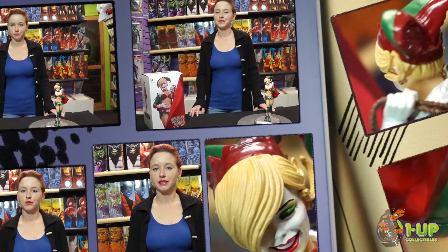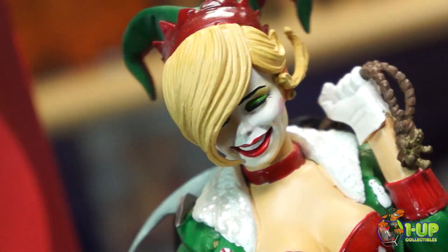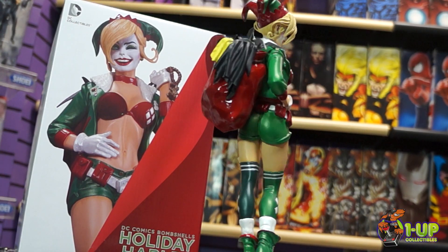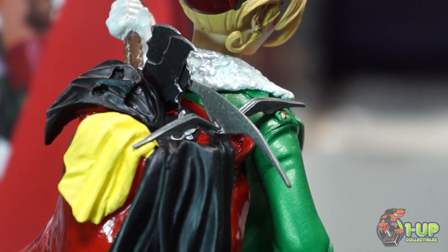This is Jennifer for 1UP Collectibles, and today we are going to be unboxing the DC Comics Bombshell Holiday Harley Quinn statue. Ring in the holiday season with Harley Quinn, fresh off her best-selling bombshell makeover, comes everyone's favorite deranged darling, bearing a baddie bag of gifts in this all-new variant.